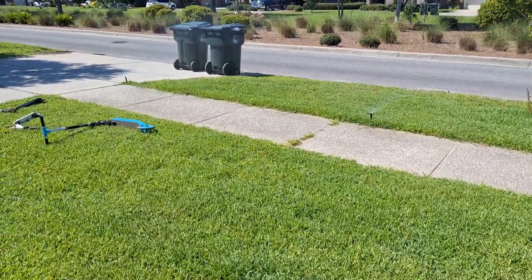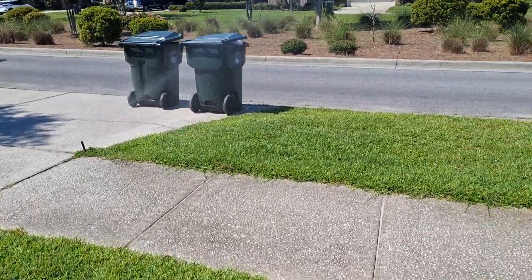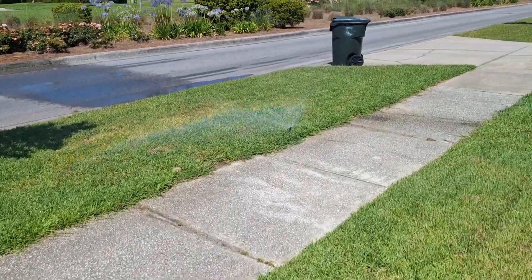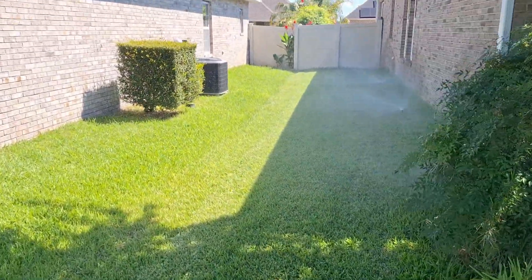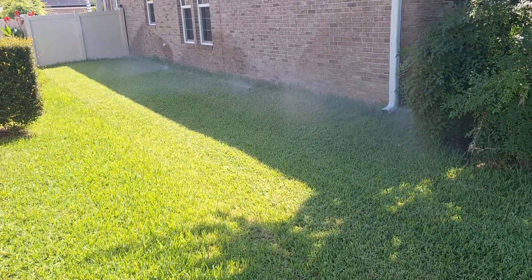After it's cleaned up, you turn your sprinklers on. Let's see — one, two, three sprinklers. You got two over there in the front, and one, two, three, four over here — working just dandy.